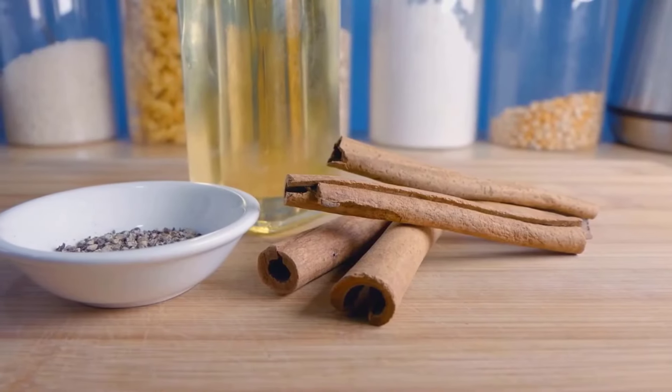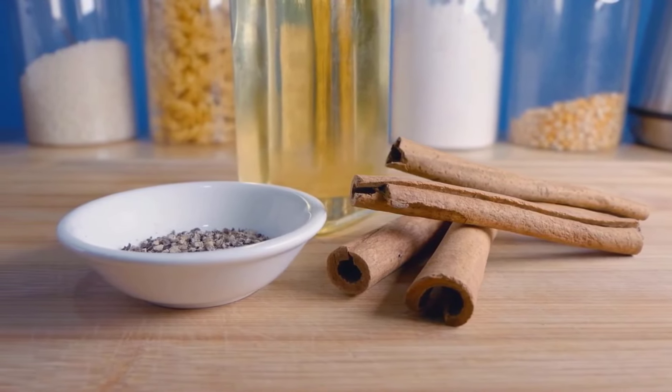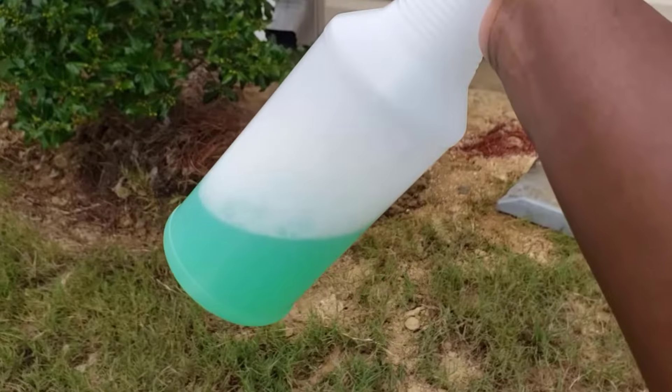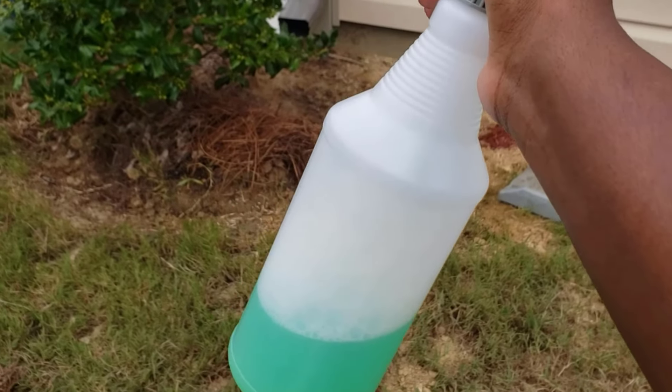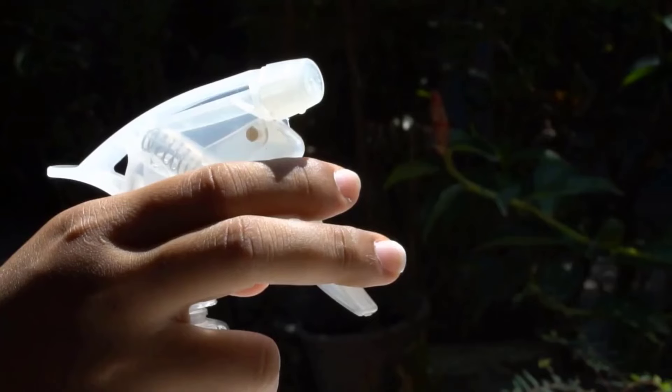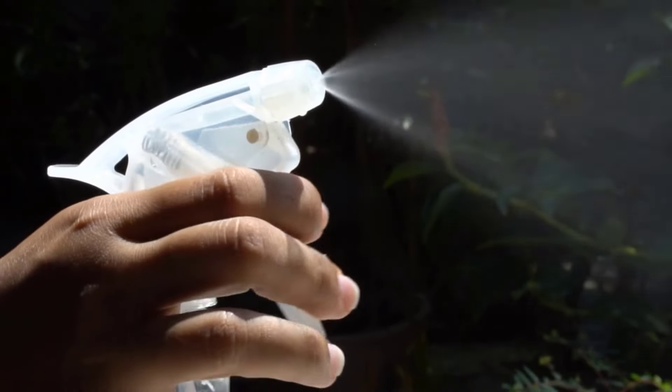You can make a repellent spray at your home easily. You can use cinnamon oil for this repellent. Simply take water and pour any soapy liquid in a bottle with a few drops of cinnamon oil in it, and then spray it around the beehives. You will get a bee-free area easily.